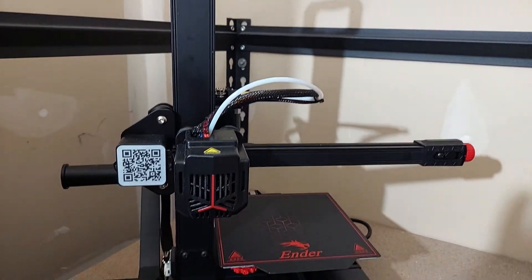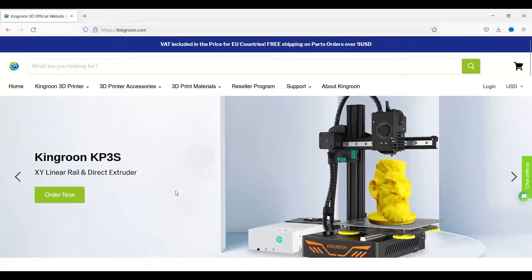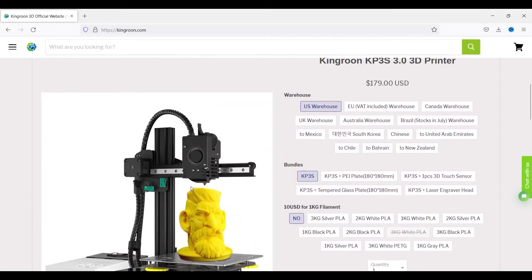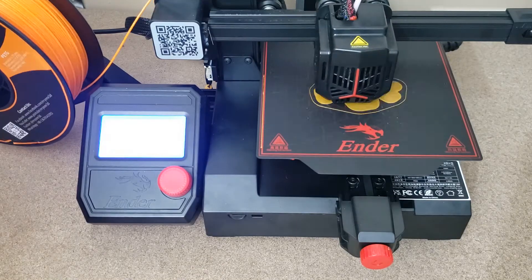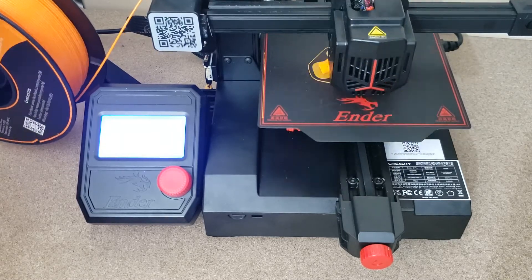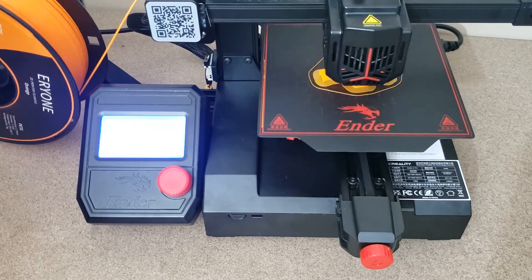So what does the Ender V2 Pro stack up against? I'm guessing the closest competition would be the Kingroon KP3S. It does have a bigger build volume and direct drive, and it also feels a little more solid in my opinion, as I own one. This little printer, however, does surprise me with the ability of what it's able to print and how the print quality is.